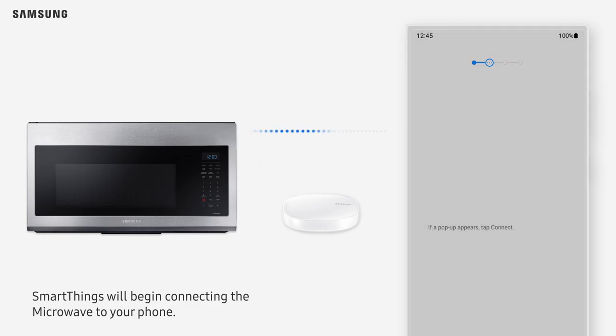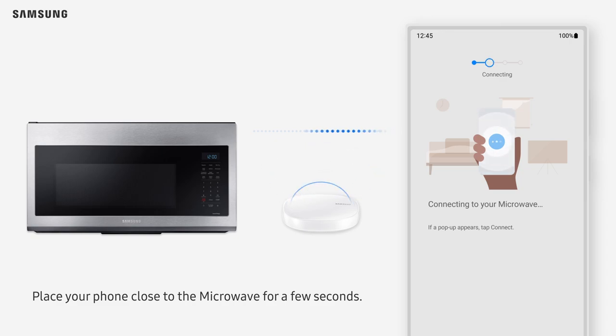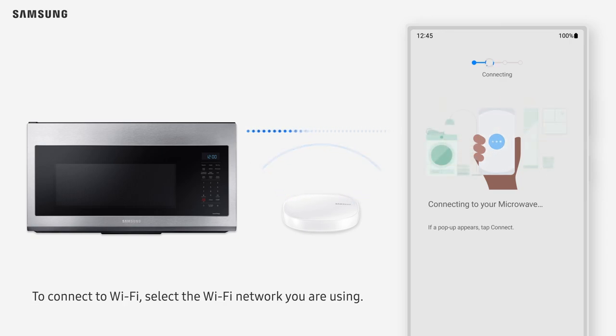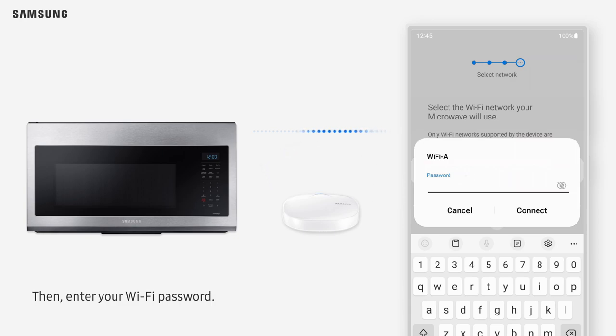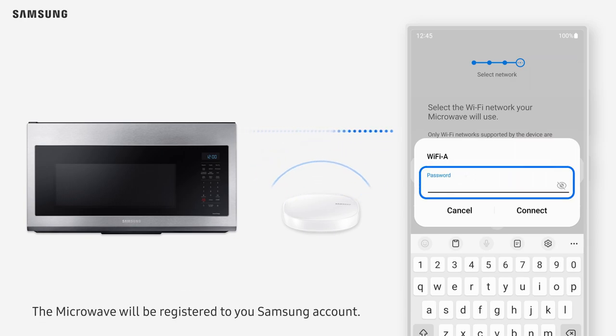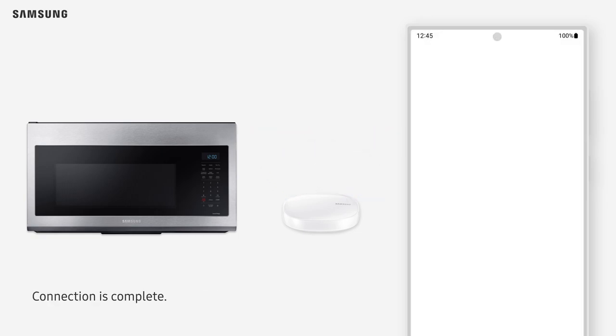SmartThings will begin connecting the microwave to your phone. Place your phone close to the microwave for a few seconds. To connect to Wi-Fi, select the Wi-Fi network you are using, then enter your Wi-Fi password. The microwave will be registered to your Samsung account. Connection is complete.